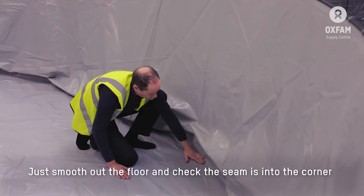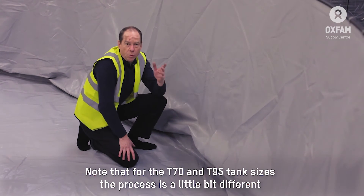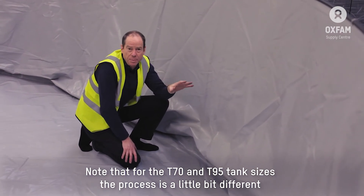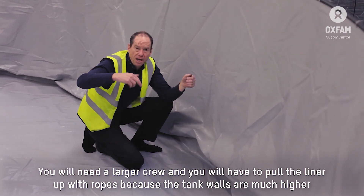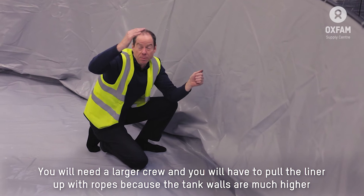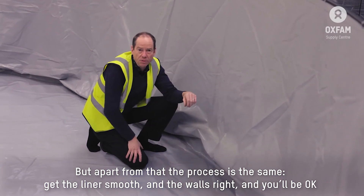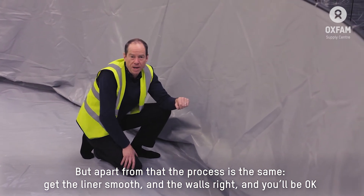Just smooth out the floor and check the seam is into the corner. With the T70 and T95, the process is a little bit different — you need a larger crew and you'll pull the liner up with ropes because it's going to be much higher. But essentially the same practice should be followed throughout. Get the liner smooth, get the walls right, and you'll be okay.